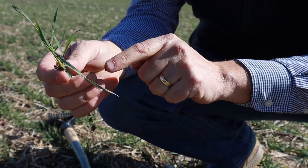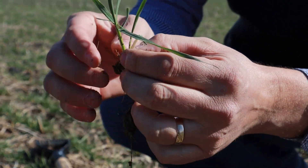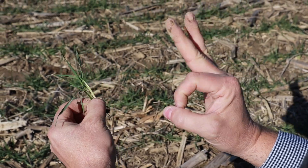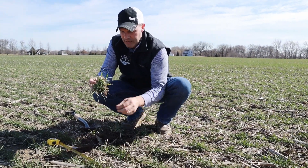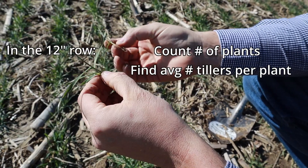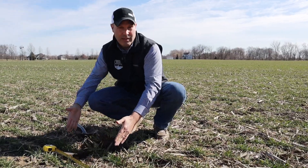Get down to the plant level. If you're really careful, you can still see the seed left from last fall that we planted. We're measuring tiller counts per plant. A tiller is represented by a stem with three leaves. This one has three leaves, the next one has three leaves, and the last one has three leaves — so this particular plant is a three-tiller plant. Carefully peel this apart, get each plant separated, and start breaking down your tiller counts in a 12-inch row.